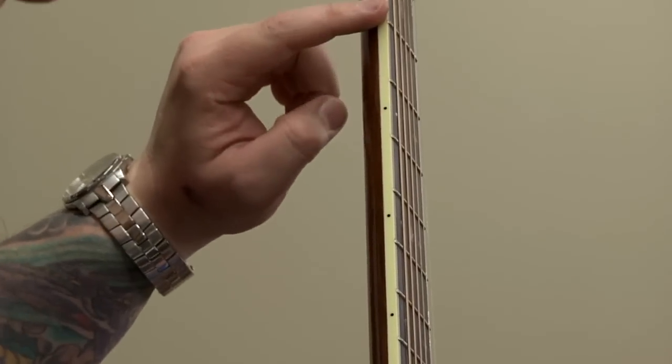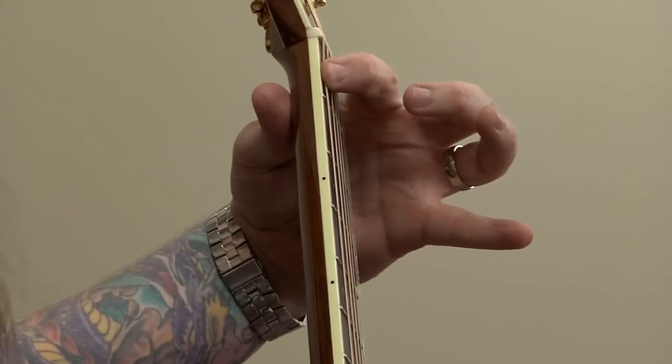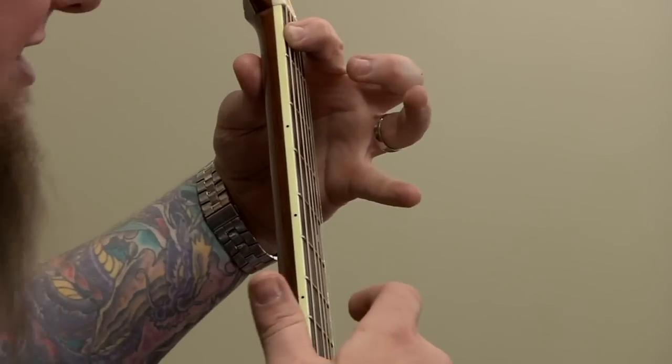So now after assessing the nut, and assuming the nut slots are okay, the next thing we're going to check is what we call relief in the neck. The relief basically means the hollow in the fingerboard from about the first fret to about the 12th fret. The easy way to check that is to take the index finger of your left hand and hold down on the first fret like you're playing an F, and then the little finger of your right hand holds down on the 13th fret on the same string. Then — with your index finger — you're going to want to bounce around the seventh fret, and you want it to bounce about 1/64th. If you could imagine being able to slide a business card in between the string and the fret, that's about the clearance that you want.